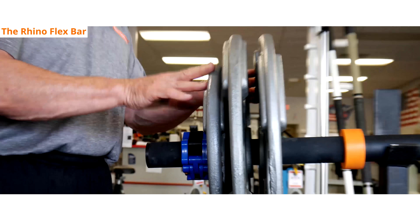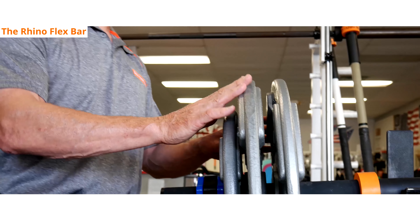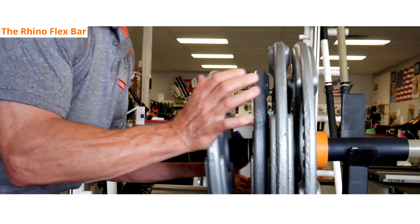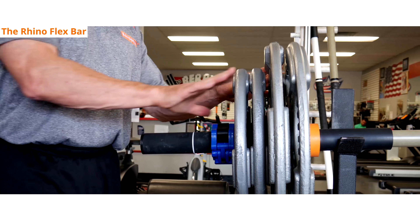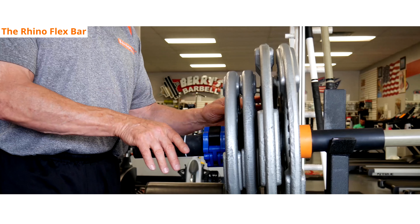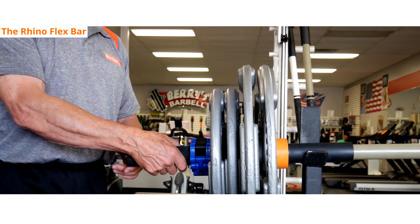Anything past two and a half 45 pound plates, everything goes in up against the orange stop. We're going to add weight now, and all the weight is in towards the center. Great flexion, feels terrific in the muscles, very safe for the bar. You're good to go right up to the 300 pound weight limit.